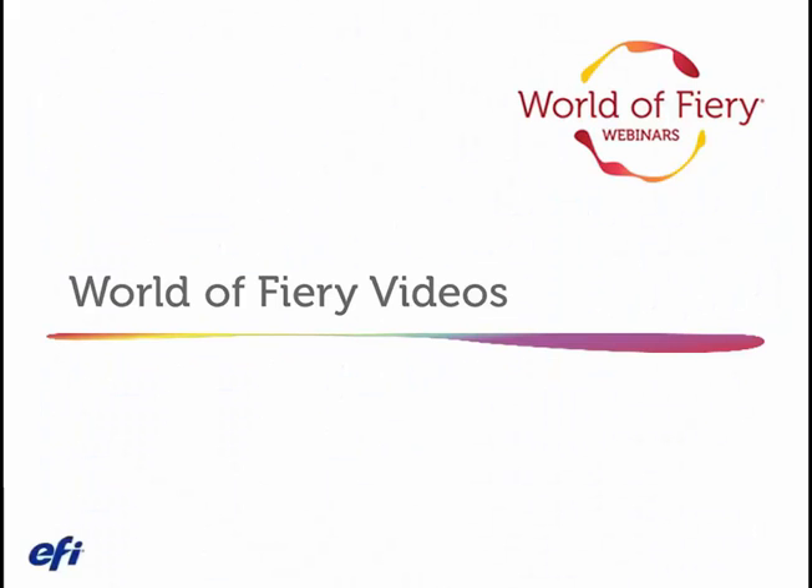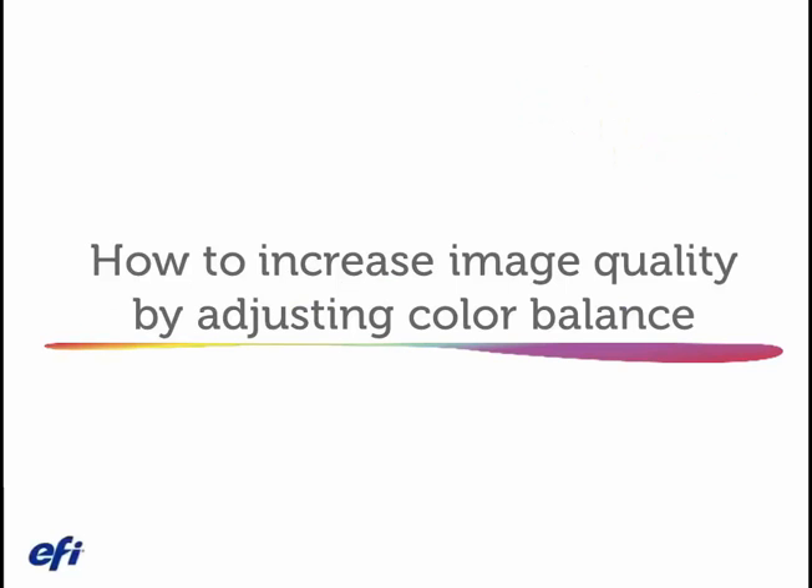Welcome to our World of Fiery videos, covering topics of everyday importance to print providers. Today we will cover how to increase image quality by adjusting color balance.